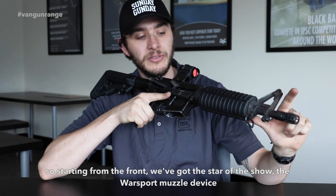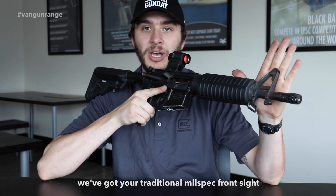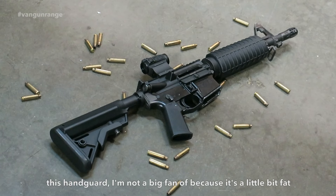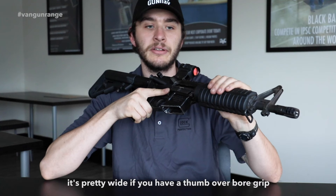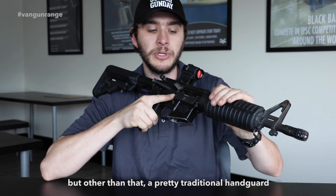Starting from the front, we got the star of the show — the Warsport muzzle device. We got your traditional milspec front sight. This handguard I'm not a big fan of because it's a little bit fat — it's pretty wide if you have a thumb-over-bore grip. But other than that, a pretty traditional handguard.